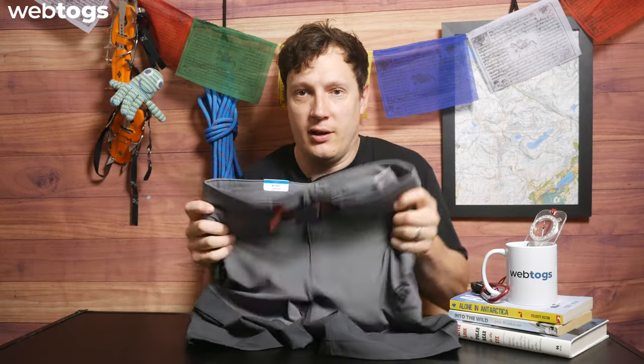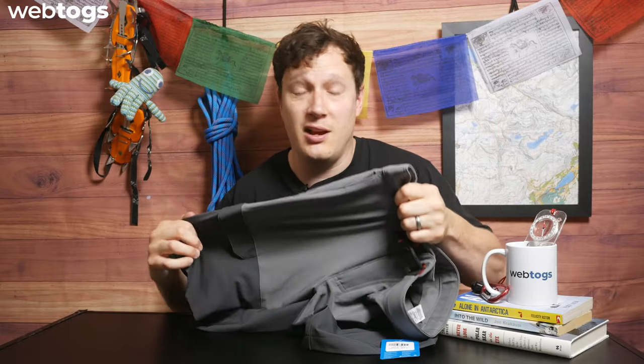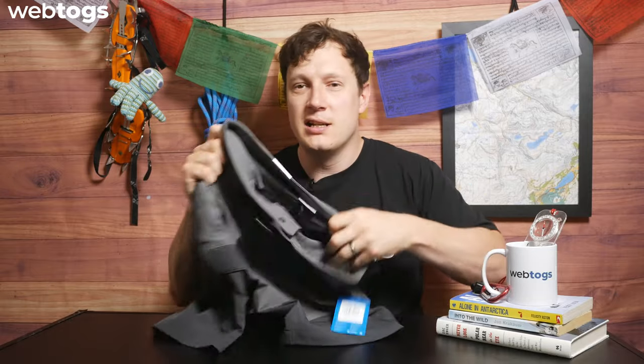Let's test the four-way stretch — there you go, that's nice and stretchy. It's going to move with you and react to your body positioning when you're out on the trail.